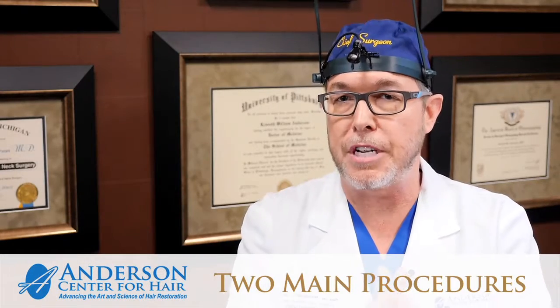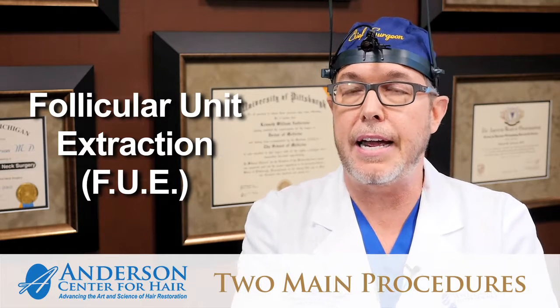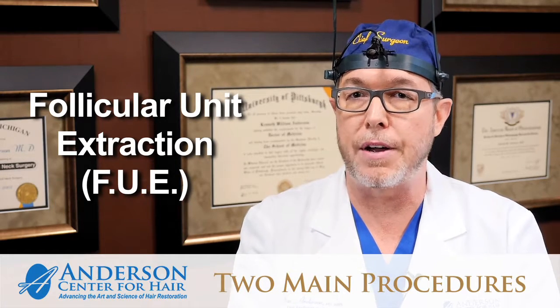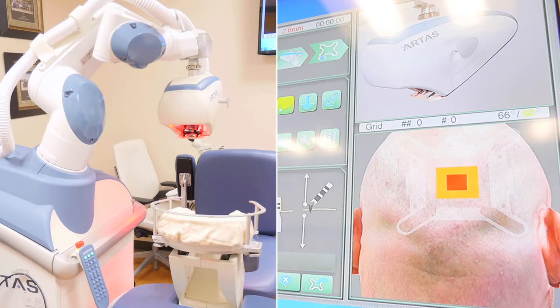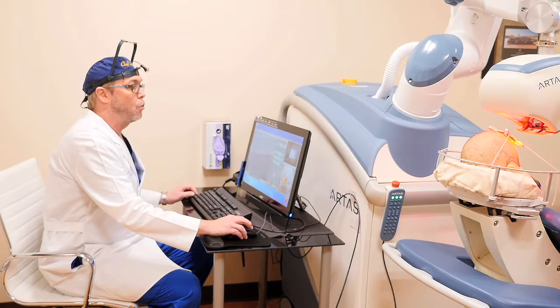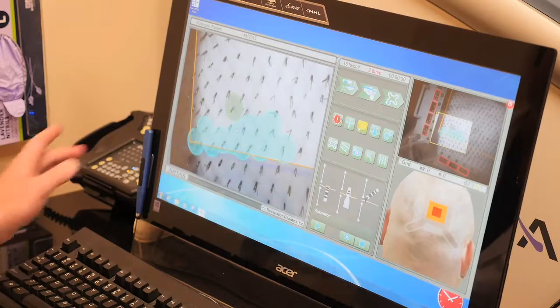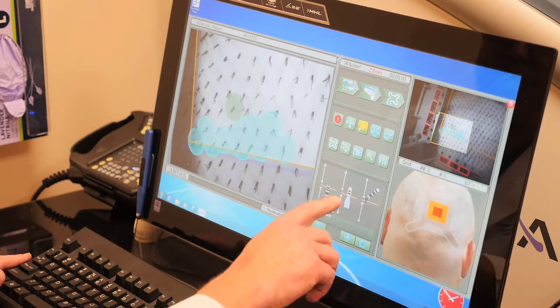For those patients, the procedure is called follicular unit extraction. We trim down the donor area, or the permanent zone, and I use an advanced surgical robot which has stereoscopic cameras and a six-jointed arm. It goes in and extracts one single follicle at a time, using a 0.9 millimeter punch — a very small circular punch — to extract one follicle here, one follicle there. In this way, no scalpels are used.